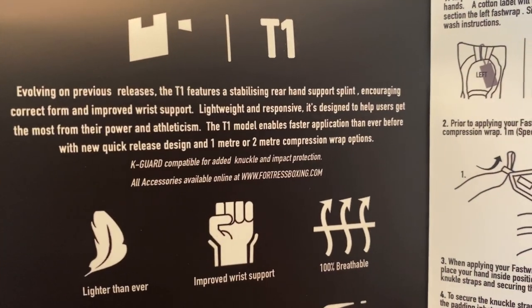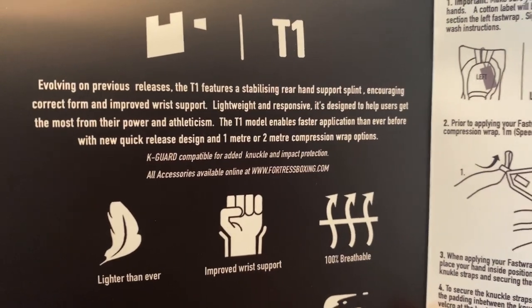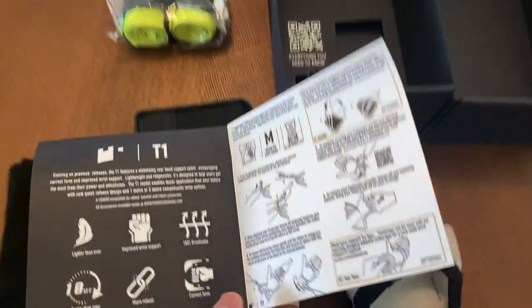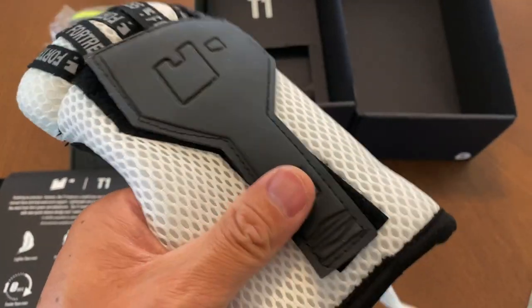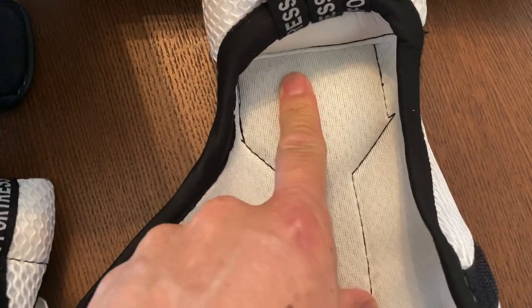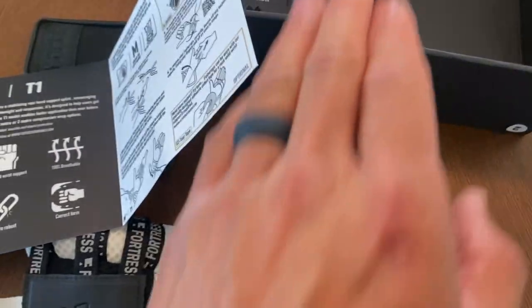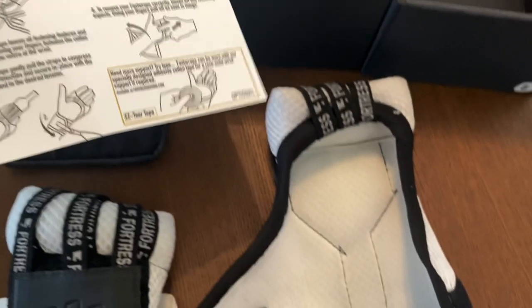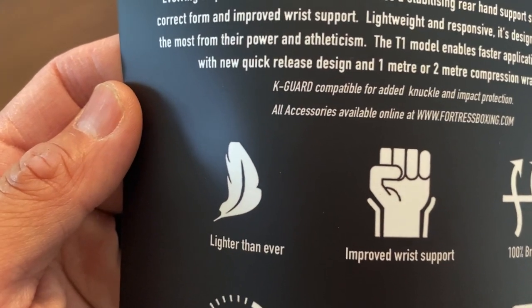Evolving on previous releases, the T1 features a stabilizing rear hand support splint, encouraging correct form and wrist support. The splint is really minimal but it's inside here — you can feel it's a little bit more rigid on the back of the wrist and it runs vertically up and down, which definitely gives you a little bit more stability. So lightweight and responsive.